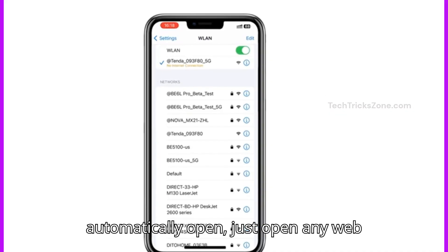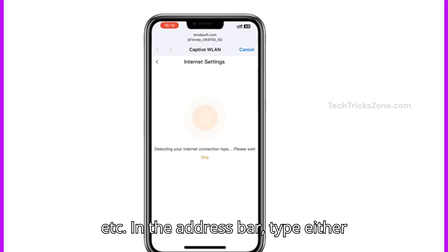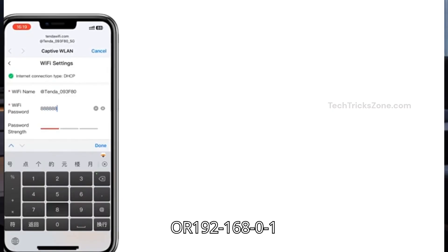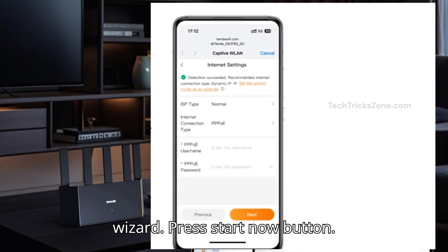If the page does not automatically open, open any web browser — Chrome, Safari, Firefox, etc. In the address bar, type either tenderwifi.com or 192.168.0.1. This will take you to the Tender setup wizard. Press the Start Now button.